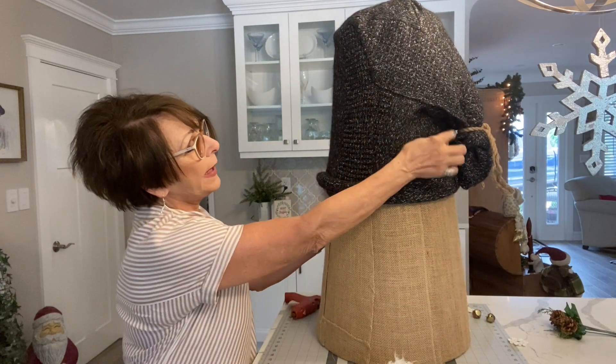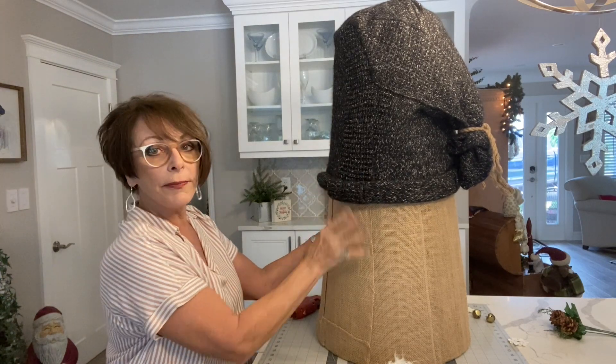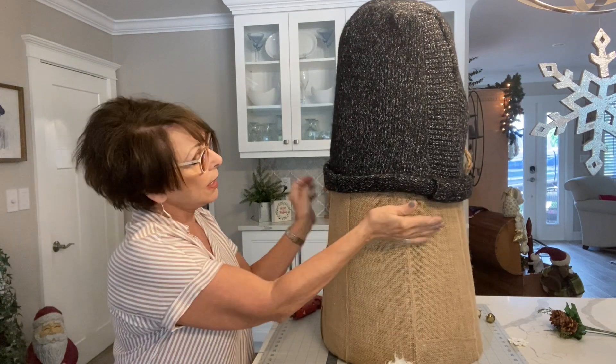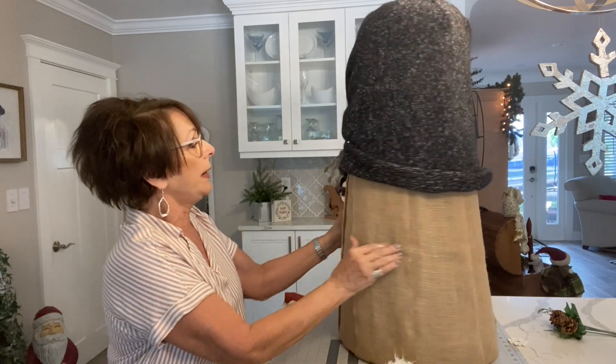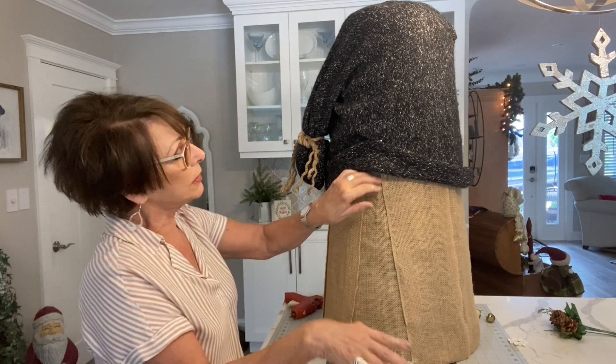Here's how the hat came out: it's folded in the back, all hot glued, and the sweater border gave enough to double up the edge. It's not attached to the burlap yet — just holding in position. Here is the middle of where I'm going to put the nose.